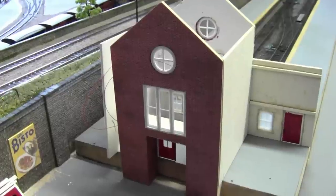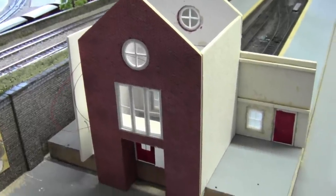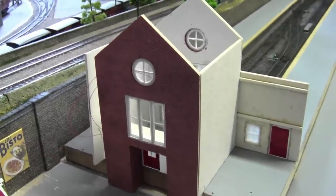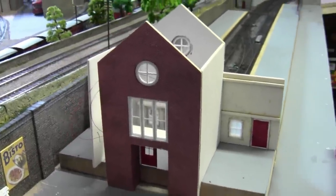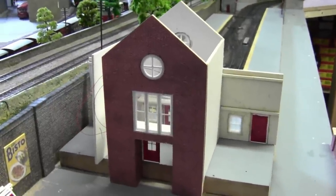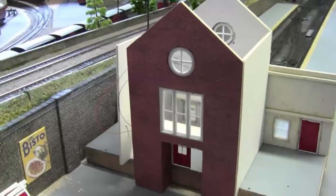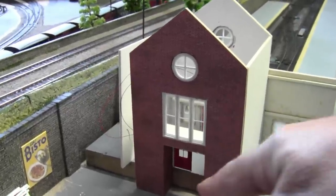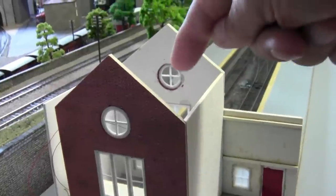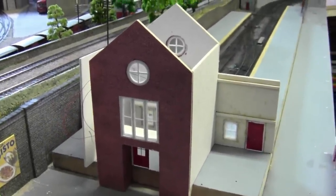Here we are back at Jarrah Road and part 4 of building this station. We did quite well last week — we got the front and rear walls more or less up together. Still a lot more detailing to do on both faces of the walls, front and back. So this week we're going to concentrate on doing steps and hopefully a little bit inside.